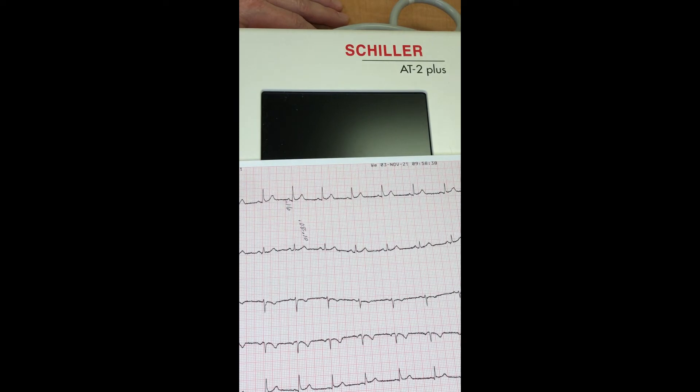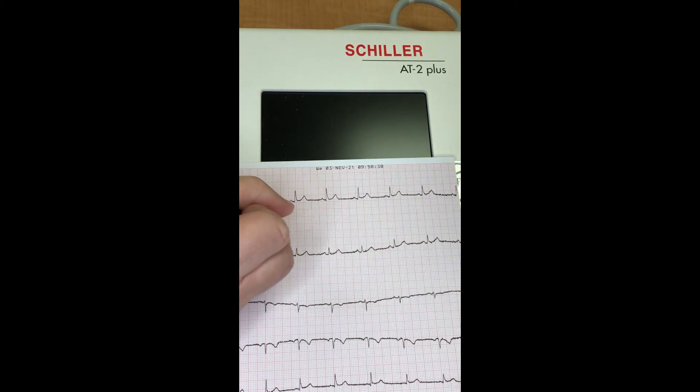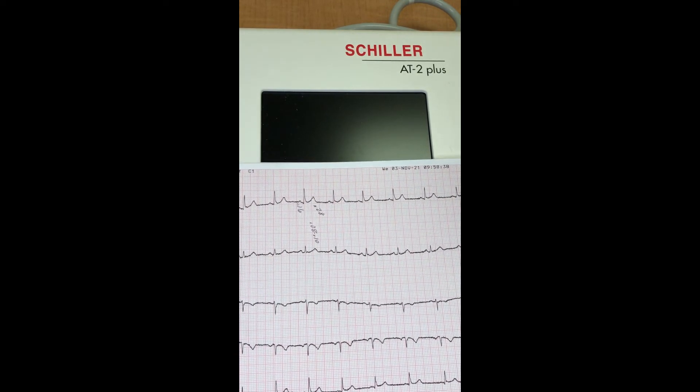And then lastly we have the T wave, which should occupy seven squares. Seven times 0.04 equals 0.28 seconds right there. So let's look at our ECG and the waves again.